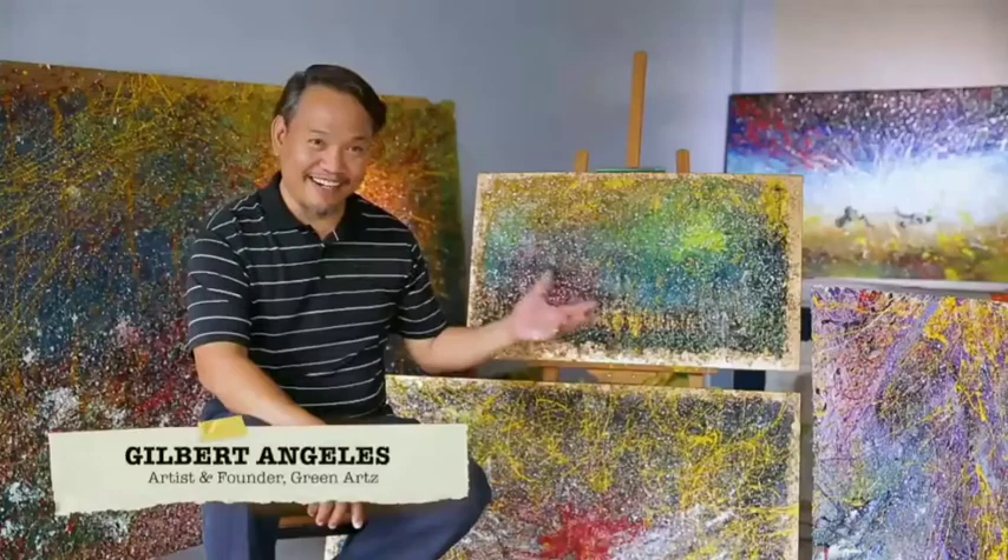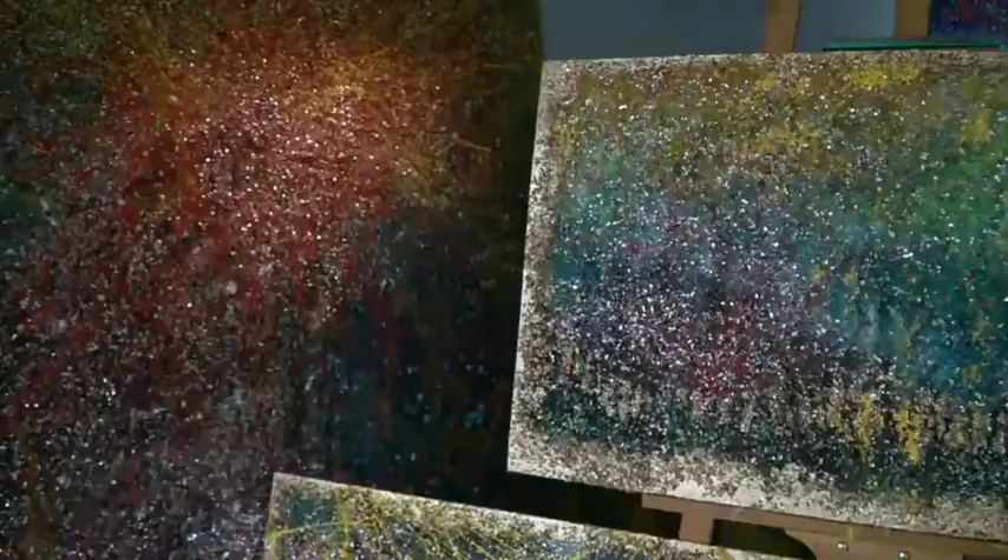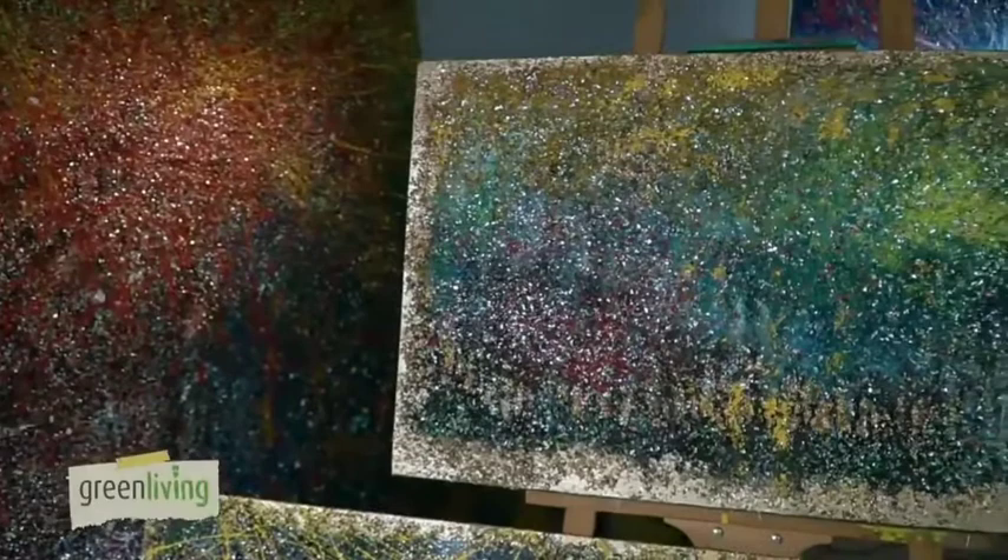I like to call this as Green Arts. It's a post-consumer waste converted into art. That's why I coined a word referring to an artist who is into post-consumer waste. So I'm a post-consumer artist.